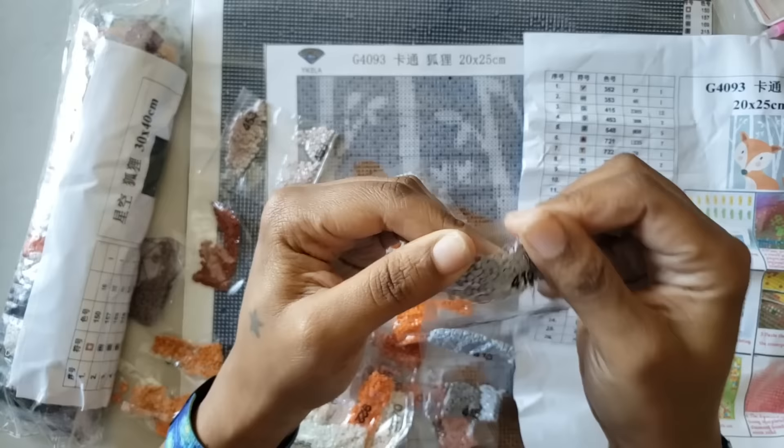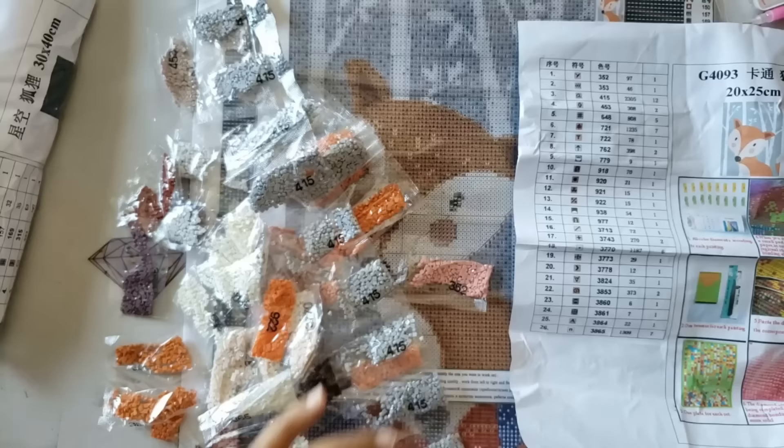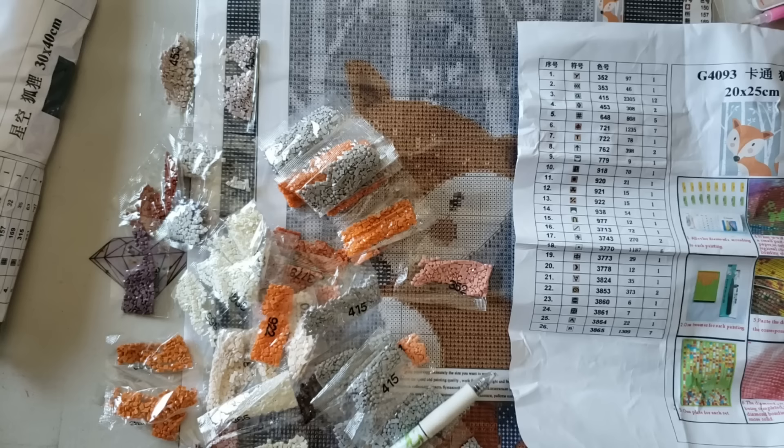I do like the bags — they seem a little more sturdy than the normal bag. Let's get our pen and do some inventory like a boss. This is for the 20 by 25 — the Woodland Fox. I'll do inventory and when I come back I'll let you know if I have all the drills.